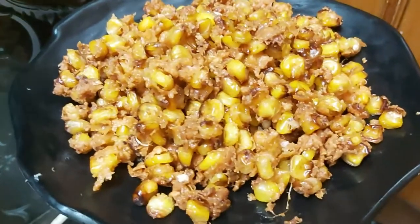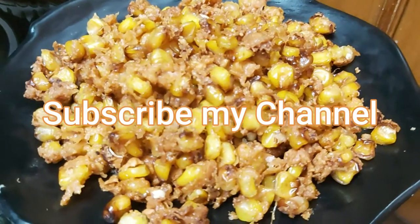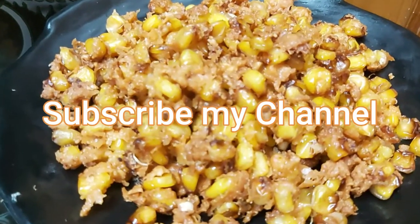We are going to make a tasty and ultimate snack. If you want to watch more videos, please subscribe to our channel and click on the bell icon to get notifications.